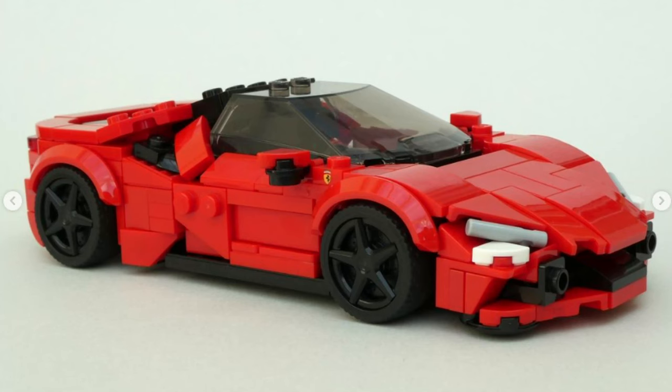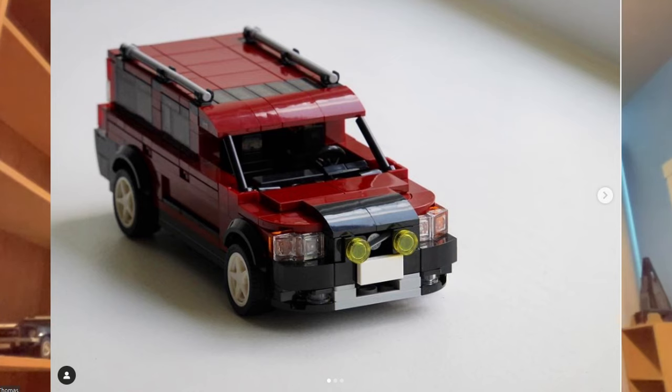I often start with the wheelbase to get everything the perfect distance apart, then start fitting in details — normally with the sides, and then either the front or back, whichever I have an idea for — and then finish up with the roof and interior. The interior is always last, since I don't want to compromise the outside for the inside as it's just not seen as much, so I'll design everything and then put the seats in last.